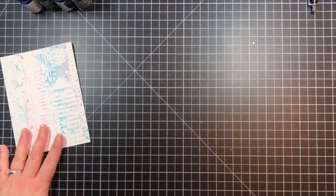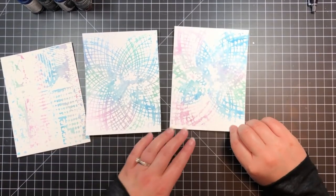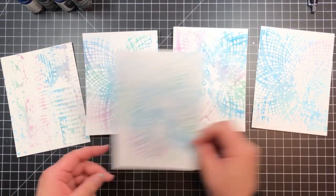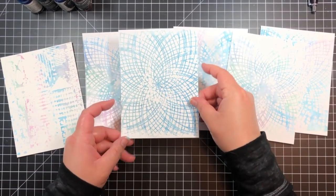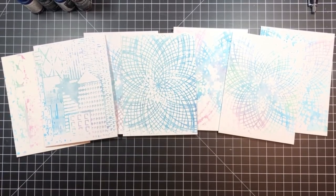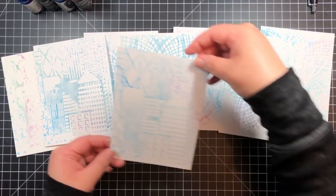You can see some of my favorite results here, and even the few areas with too much smushed ink were easily covered by an embellishment or sentiment later. After they were totally dry, I trimmed them down to a 4.25x5.5 panel and adhered them to top folding card bases.